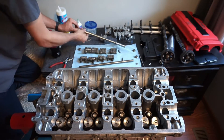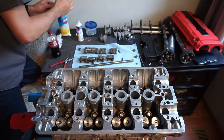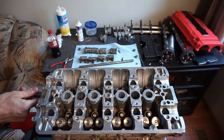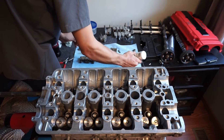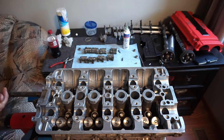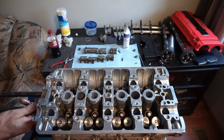Alright guys, so starting out, we're going to get the cam, rocker, and rocker arm assembly all put into place. You'll notice that I'm using the Lucas brand oil assembly lube, and I really enjoyed using it this time around. I think I like it a lot better than the old gray graphite style assembly lube I used before. That stuff just kind of hangs around in the oil too much, so I think this Lucas is going to be the way to go — kind of my new favorite.